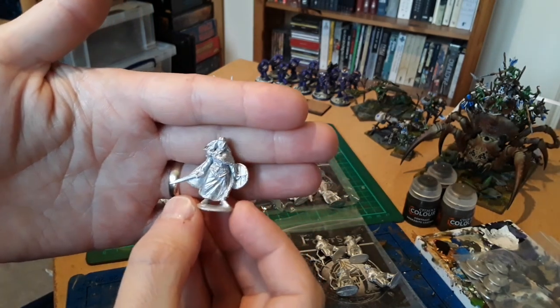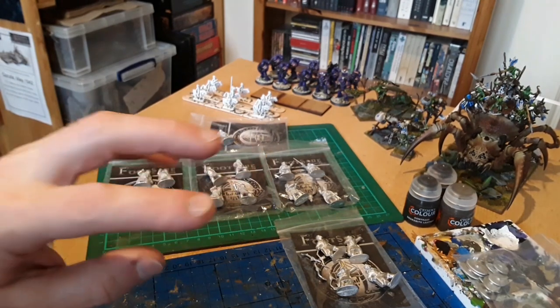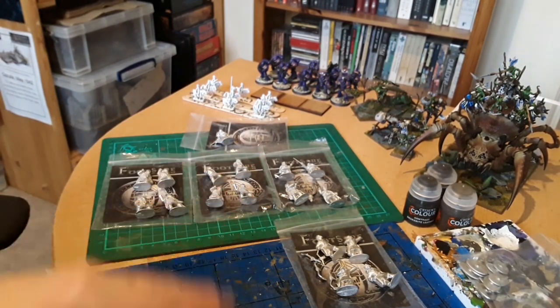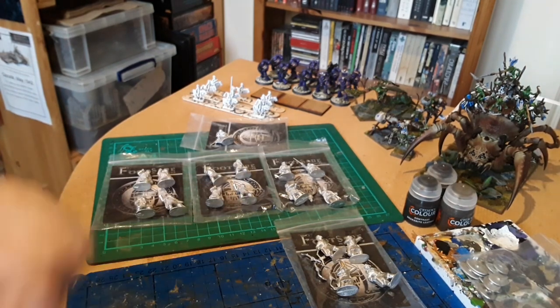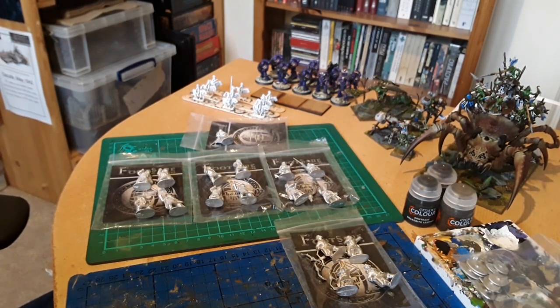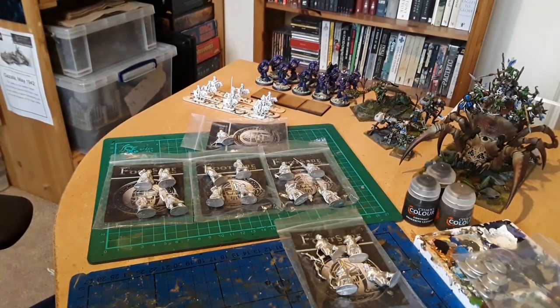So those are the humble beginnings of what's going to be my Late Roman slash sub-Roman Britain army - starting with Dux Bellorum and then expanding to use it for To the Strongest as well. No doubt there'll be distractions along the way - I've been thinking about the Stalingrad box set for Bolt Action, but I'd use it for Chain of Command, which I much prefer. Anyway, hopefully your hobbies are going well, stay safe, and I'll speak to you all very soon.